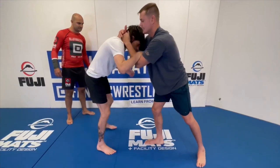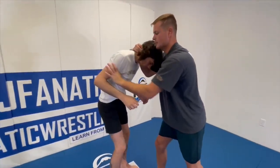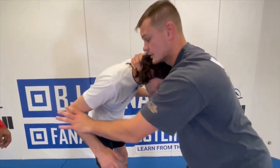Once we make contact, you really want to use your thumbs as thumb blocks. I want to block in his armpit or in the bend of his arm. That way, if he tries to grab me, I can keep him at a safe distance.